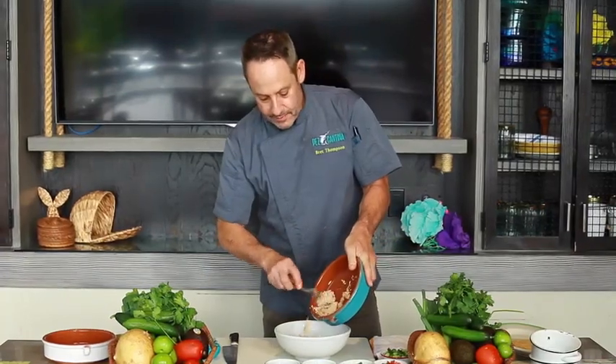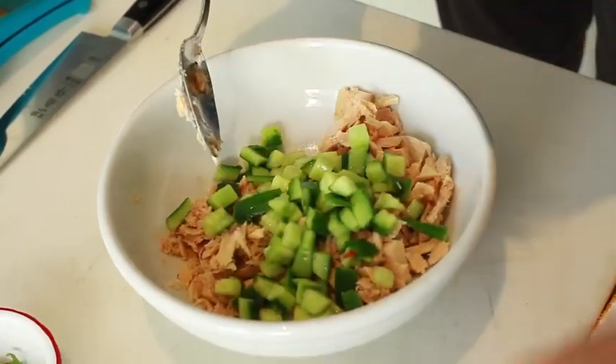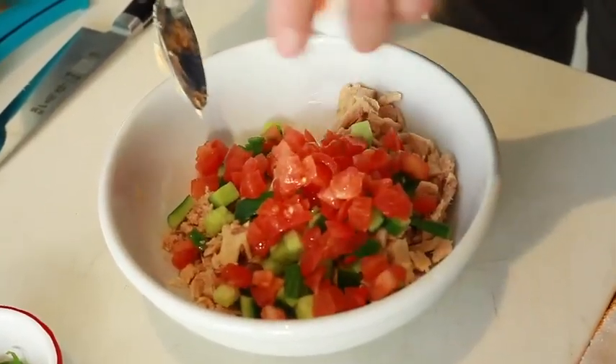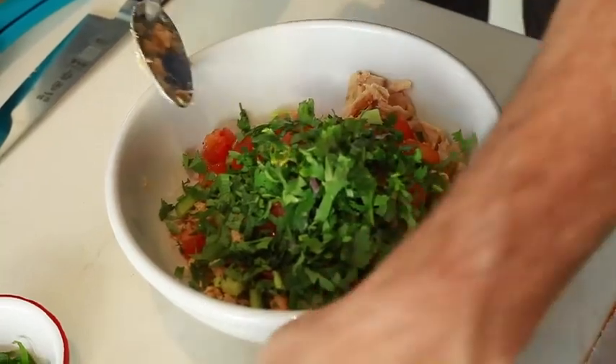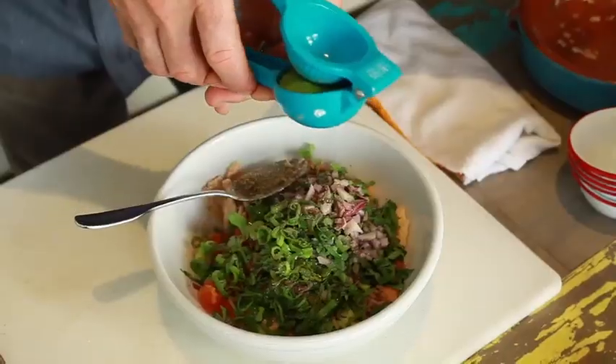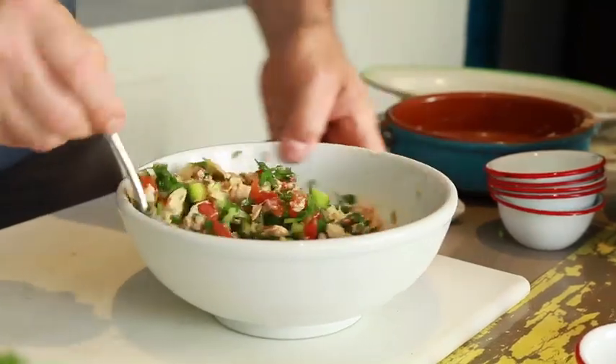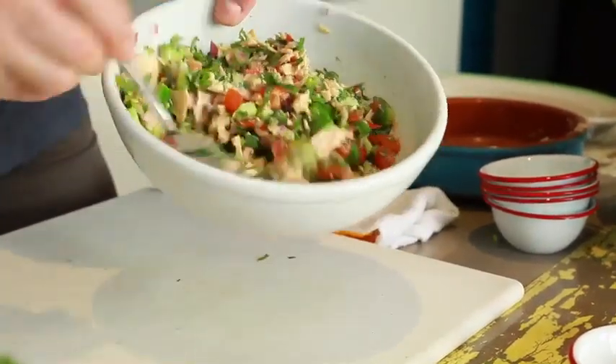The first thing we're going to do is get a bowl and place the tuna in there. Kind of shred the tuna up so it's fine — I'm going to keep it a little bit chunky. So now that we've got all the ingredients here, we're going to fold them in. You don't want to mix it too much, just basically fold it in like this. You don't want to squish the water out of the cucumber and the tomato.